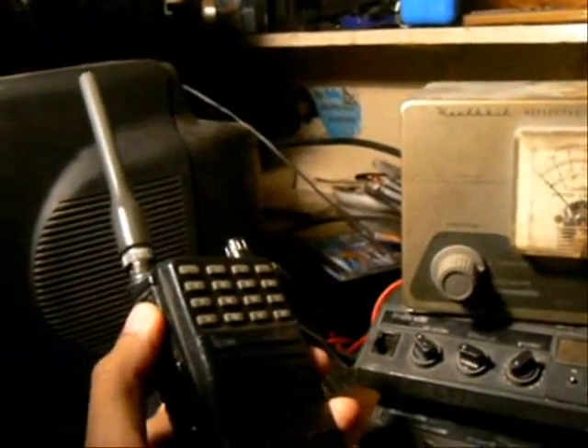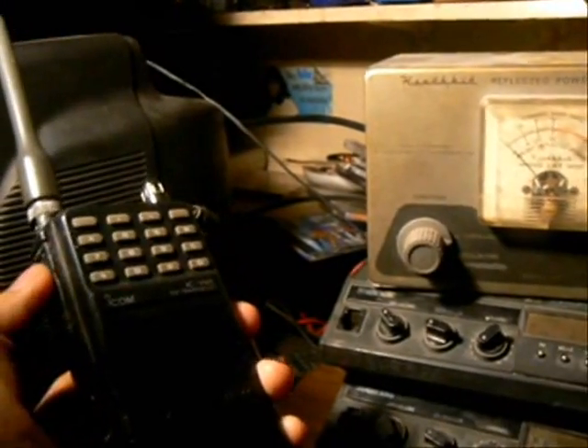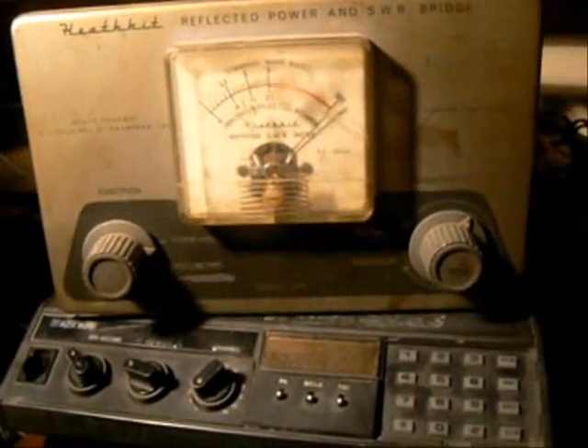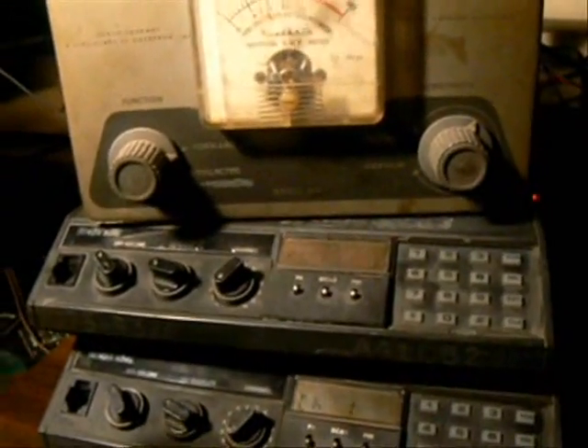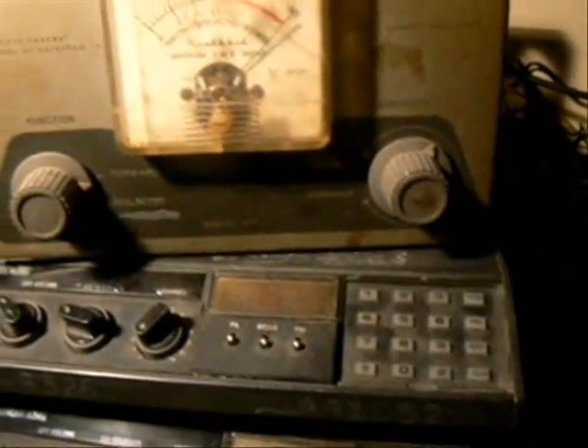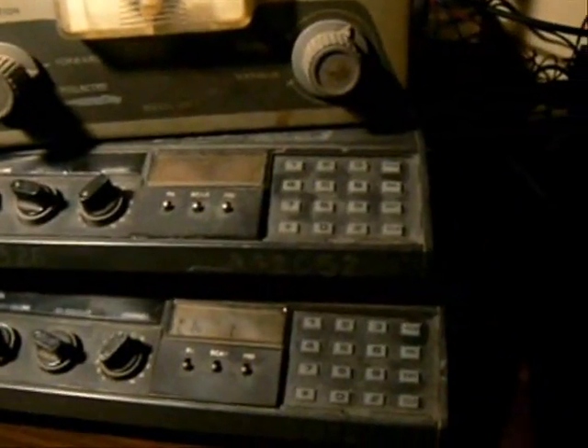When I press the transmit on this portable, as you can see it's triggering the receive and then it's transmitting my audio. Audio check — one, two, three. Now it's working.